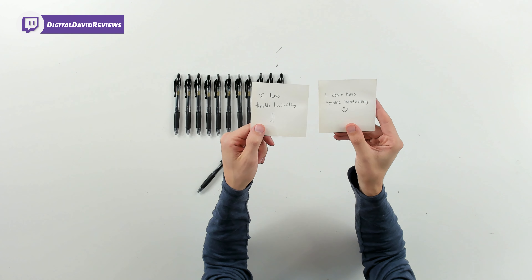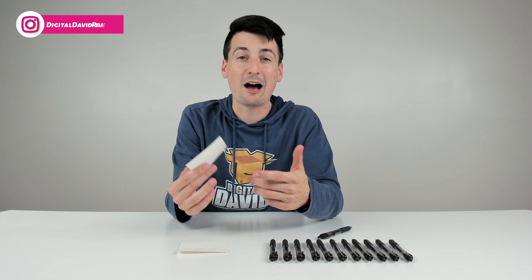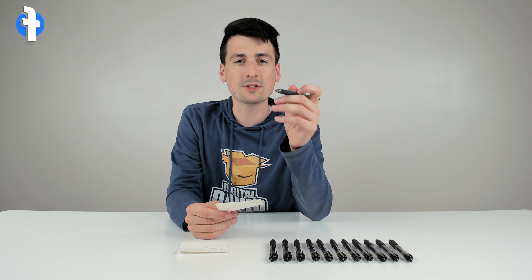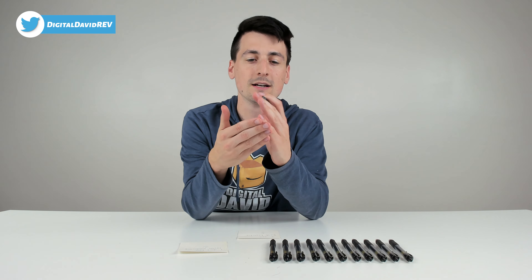Hey everyone, Digital David here. Today in this video, I'm gonna be checking out the Pilot G2 gel ink pen in black. I did purchase this product myself, and any opinion expressed in this video is strictly my own. That being said, if you're interested in this product and want to find out more about it, the link to it will be in my video description below.